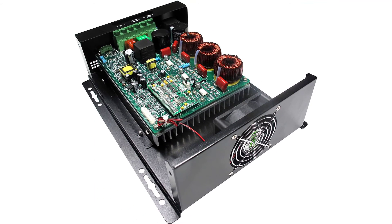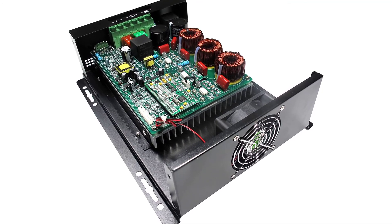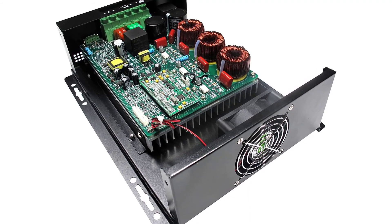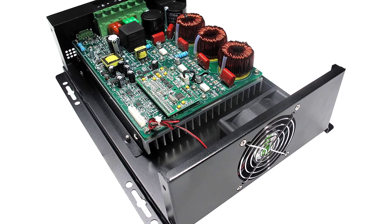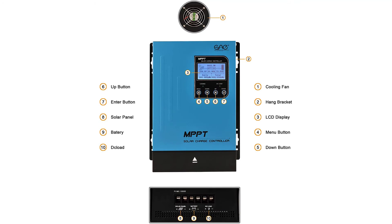Supports four charging options: sealed, gel, flooded, and user-defined. Compatible with 12V, 24V, and 48V auto systems. Maximum power tracking rate of 99% and maximum conversion rate of 98%. Multiple protections against overcharge, over-discharge, overload, short circuit, reverse polarity, overheat, and battery under-voltage.